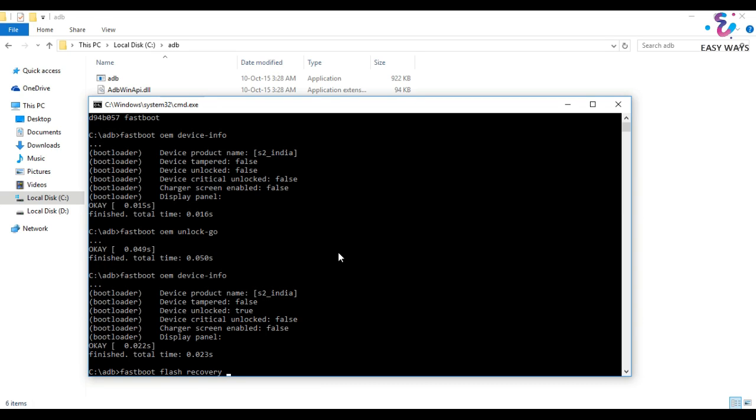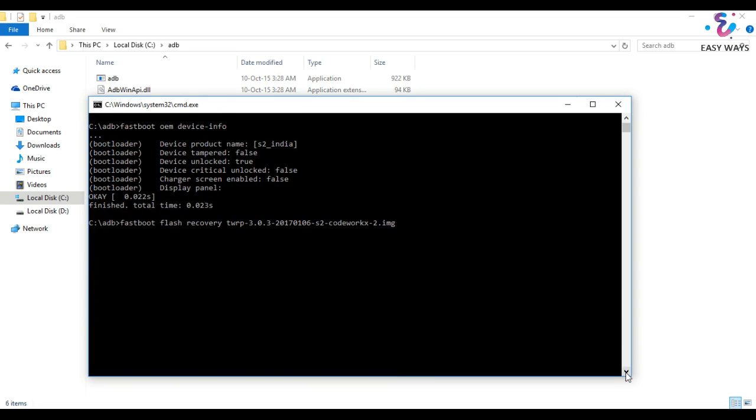Now we will give the command to flash TWRP. All the commands will be given in the description box below. Here we have successfully flashed TWRP recovery.